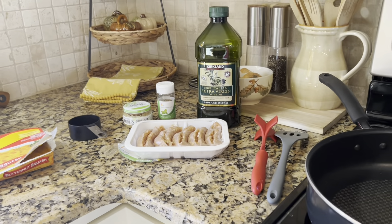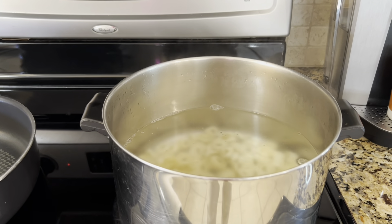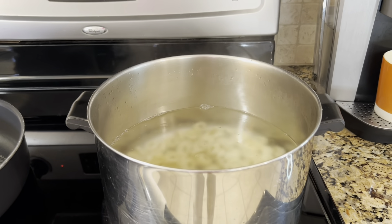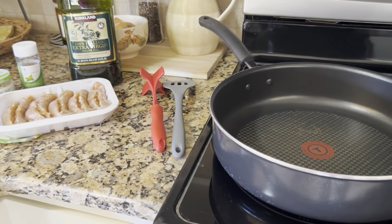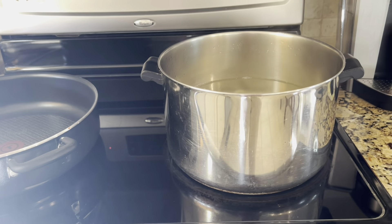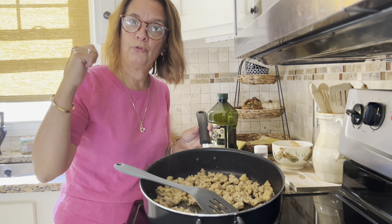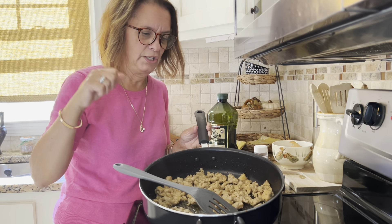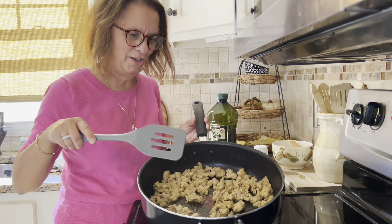Let's get started, everybody. I just threw the tortellini in. We're going to wait for that to come to a boil again, cook it, and then remove it from the stove so you can watch me brown up the sausage. I took the tortellini off the stove — it's in the sink. We drained that, and I already started browning some of the sausage.